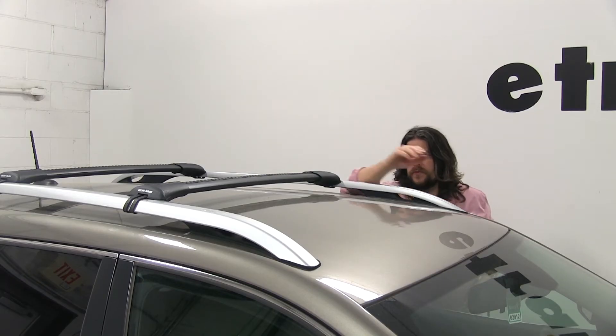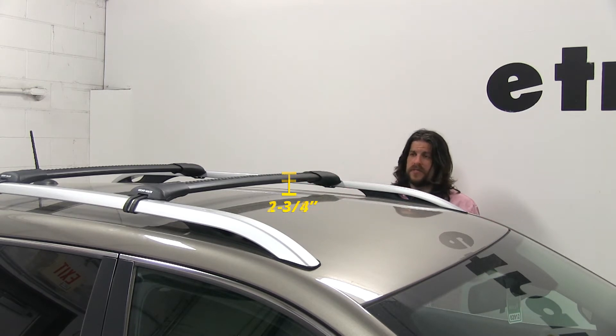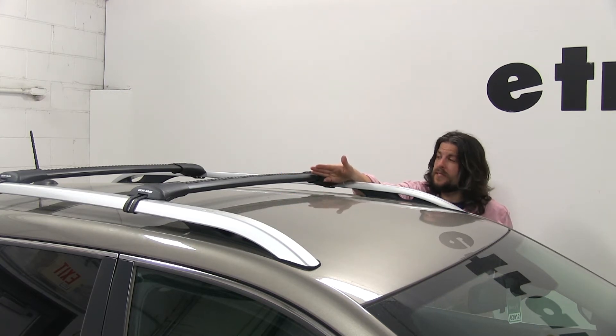I'd like to give you a couple quick measurements. From the center of the roof to the bottom of the bar is going to be about 1 3/8 inches, and from the center to the top is going to be about 2 3/4 inches. That's enough space to attach your accessories that wrap around your bars instead of utilizing the T-Track accessories.